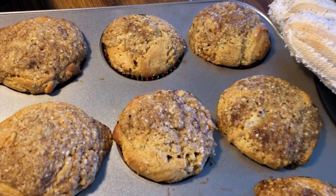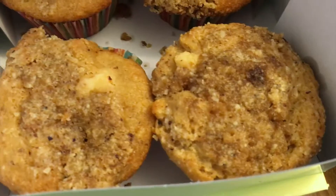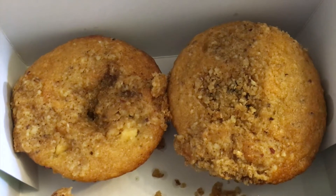Now bake for 20 minutes. When they come out of the oven, let them cool for a moment in the tins. And there you go. The hazelnut flour mimics oats and the crumble just makes these muffins really sweet.